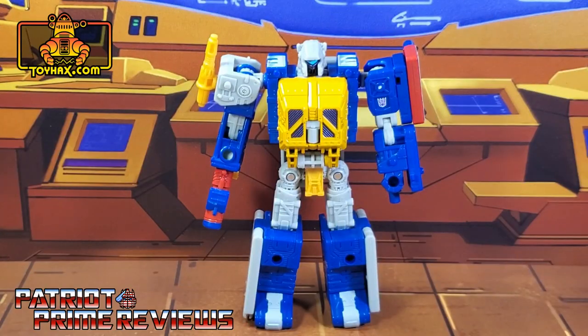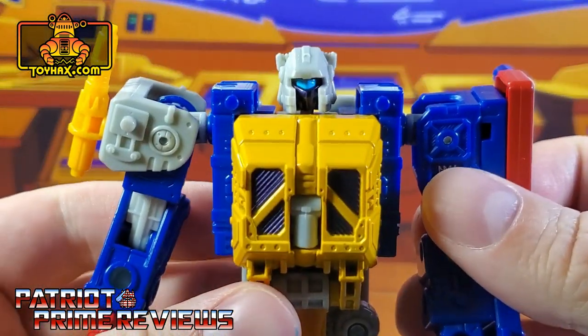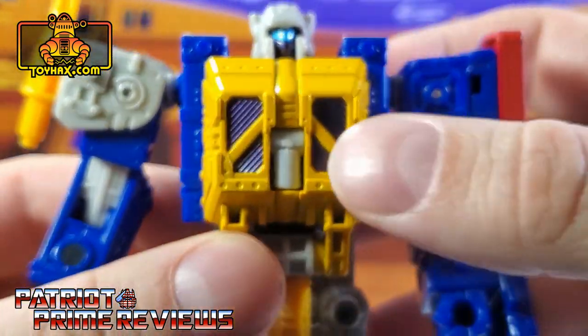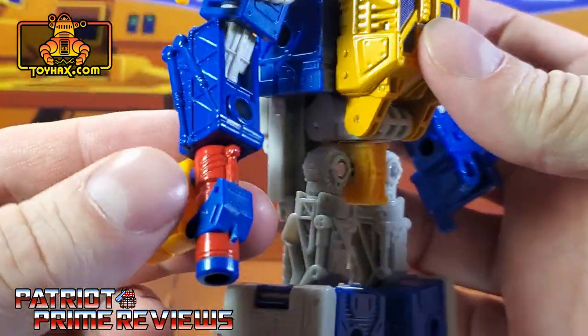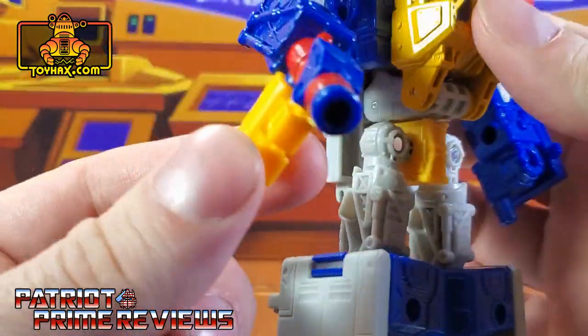In robot mode, straight out of the packaging, Grease Pit looks awesome. Yes, he's a repaint of Ironworks, but he is my favorite of the two because of his color scheme. Taking a closer look at the figure, he's got great paint applications — purple faceplate, blue eyes, purple detailing in the chest, and some paint applications on his weapon. I love the fact they give him little gas tanks.